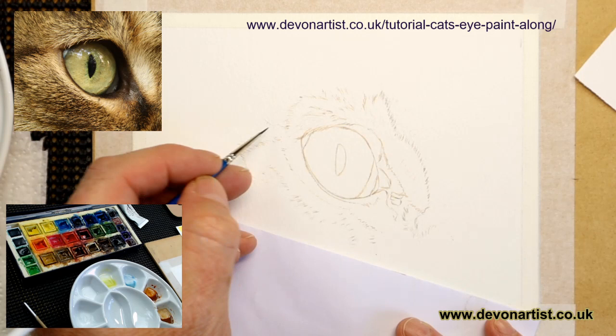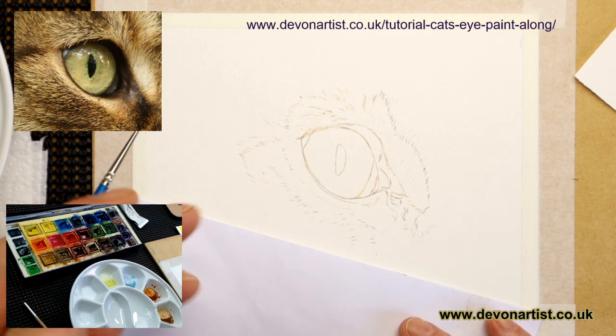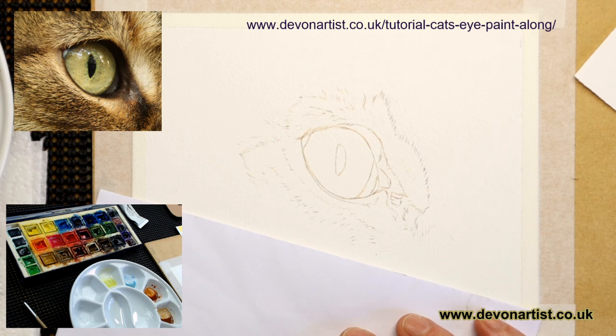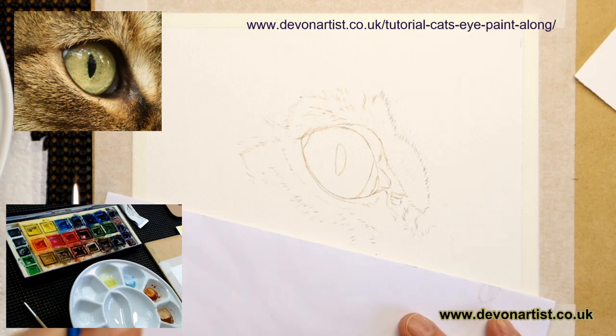That's all I tend to do - just very lightly cover up the pencil. The colour you use will depend on the subject. Because we've got a lot of brown around this cat's eye, burnt umber will work fine. But if you're working on something like the recent bumblebee on a violet flower tutorial, you don't want to use burnt umber because it's the wrong colour. Use a colour within the same colour spectrum or palette you're using for the main subject.